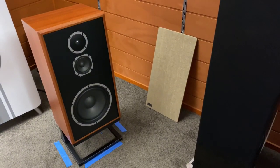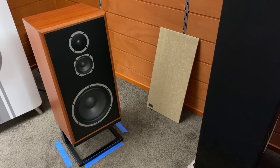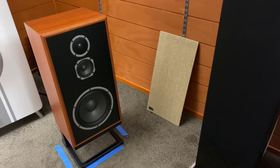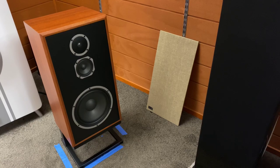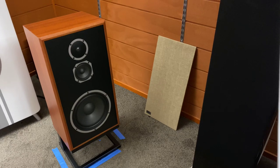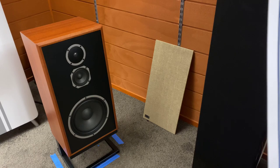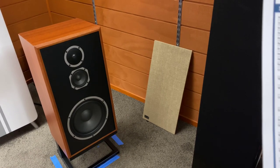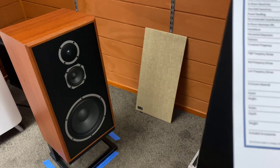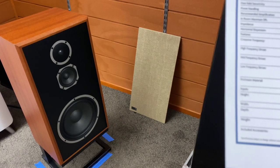Power handling is 200 watts RMS with an 800-watt peak. The recommended amplifier for these speakers is between 20 and 200 watts. In-room maximum SPL is 112.3 dB — a serious bit of noise. I think your neighbours will be over at that point. Impedance is 6 ohms with a minimum of 3.5 ohms. And you can see it features a switch on the back, which I'll show you.